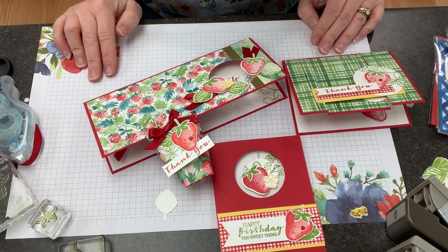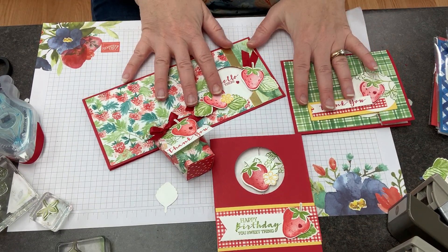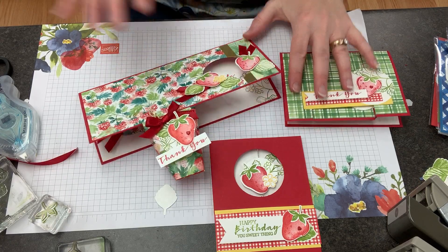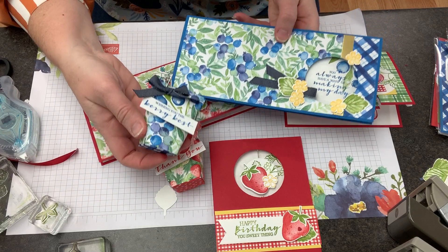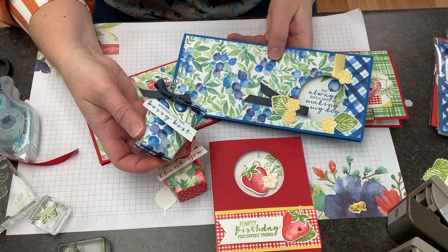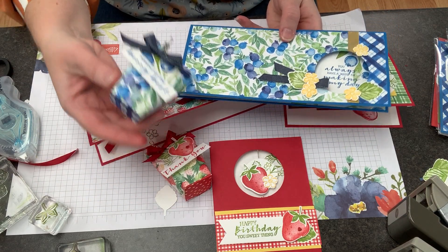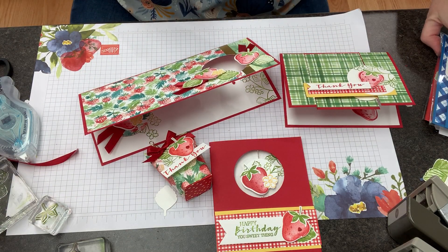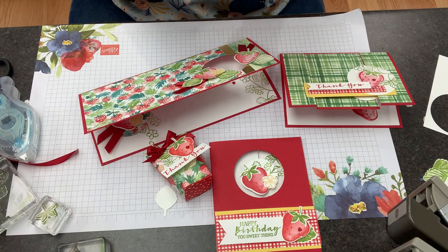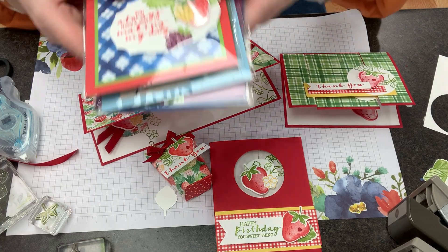Hi guys, it's Meg from Loan Stamps. I hope you have enjoyed the strawberry projects and the blueberry bonus projects that I've shared. I wanted to get on really quickly and show you some more card ideas with these fabulous supplies. These are demonstrator swaps, and one of my favorite things about being a demonstrator is trading card ideas.